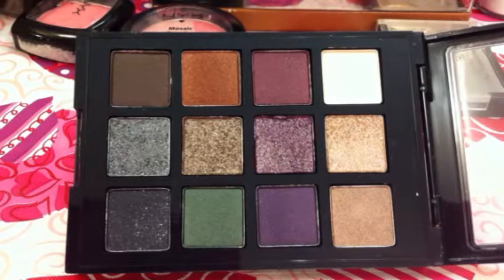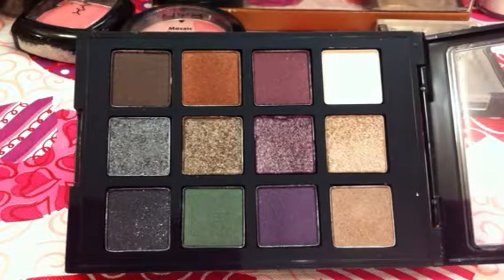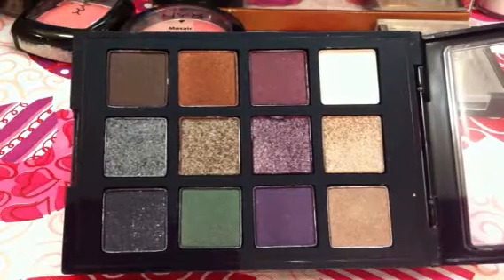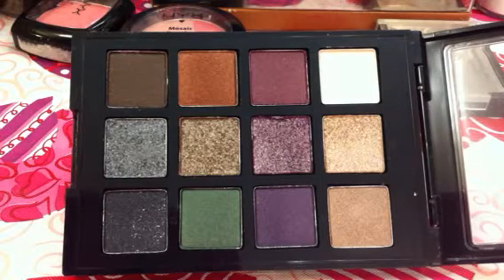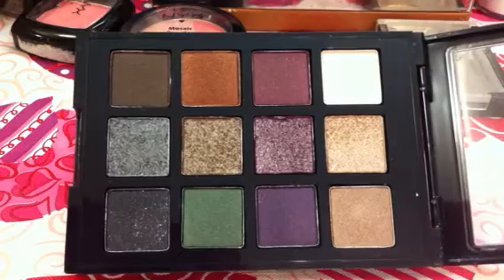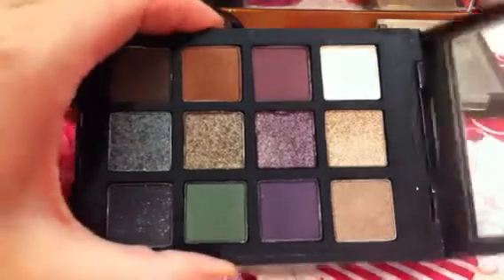Hey everybody, it's Dani here with a review on an item that I picked up from Target. I actually ordered it from their website. I saw this a few weeks ago and there was a display of it, but they didn't have any in stock when I had went on a recent trip to Indiana. So I did order this from the website. I believe it was $20, and it's the Sonia Kashuk Eye on Dazzle palette, number 03.